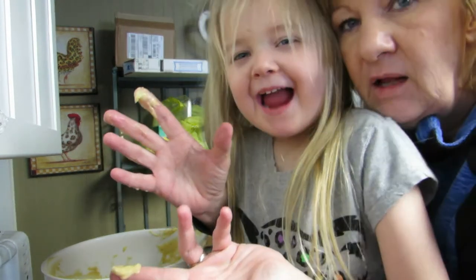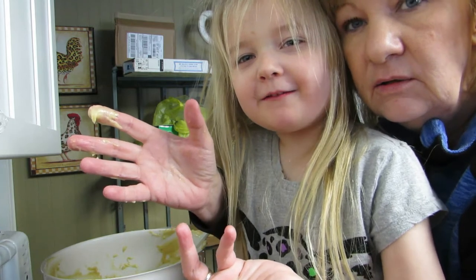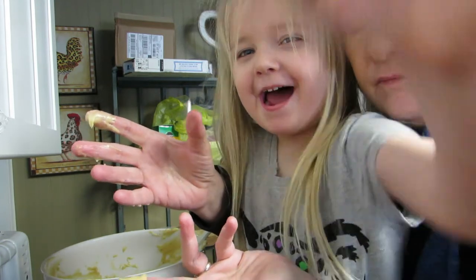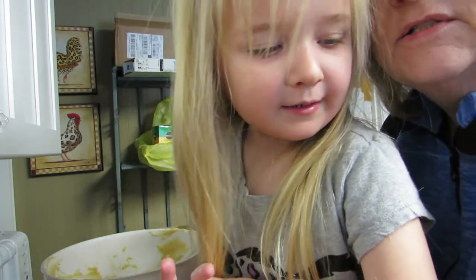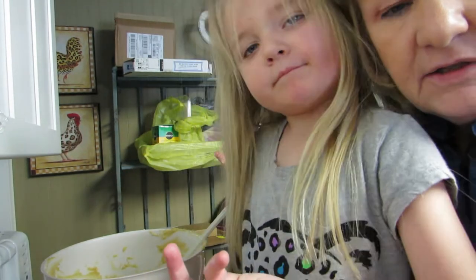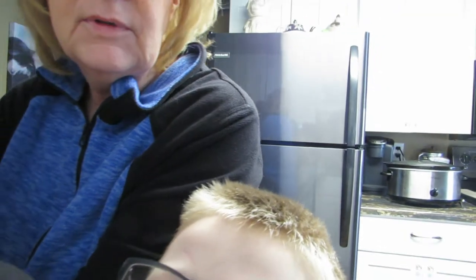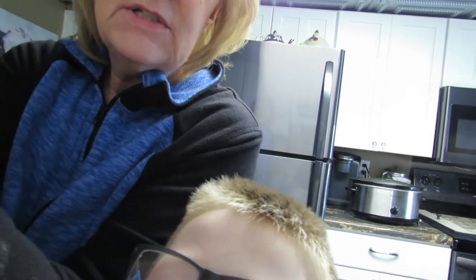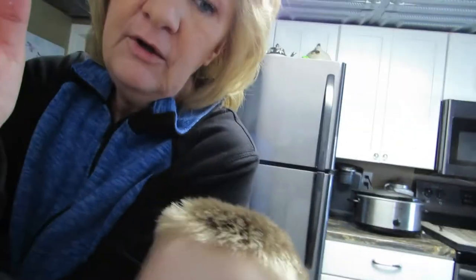Alright, tell them goodbye! Bye! We'll see you — like, subscribe, turn on the notification so you can see more videos. My grandson wants to say bye too. I can't touch the camera — I'm all full of banana bread. There goes the camera in the banana bread! Like, subscribe, come back for more. Bye! Okay, now my camera's gonna fall in the sink.